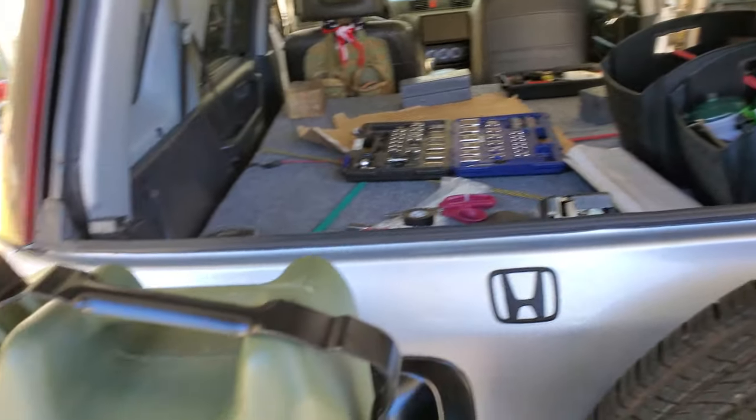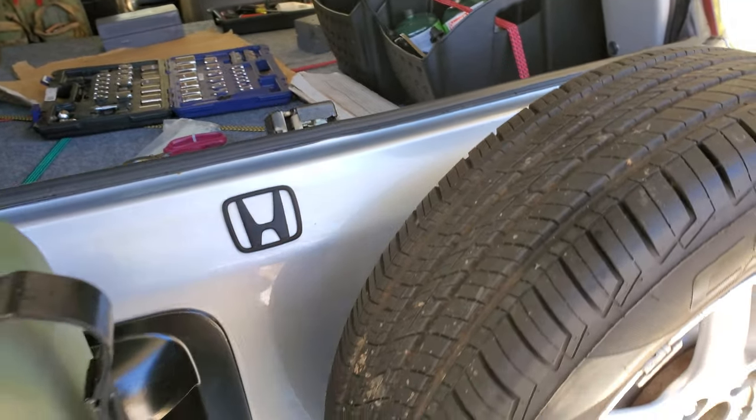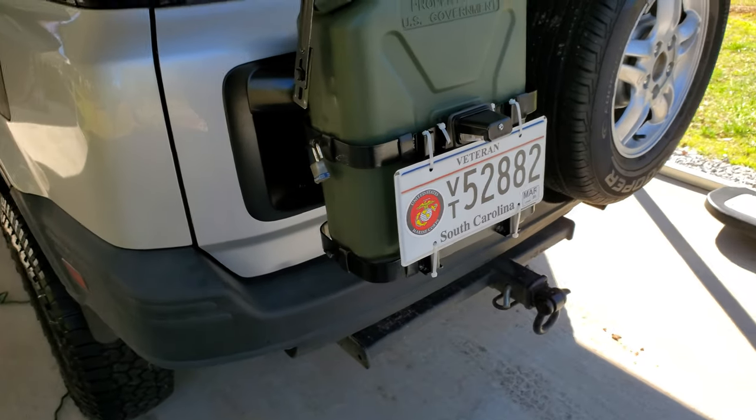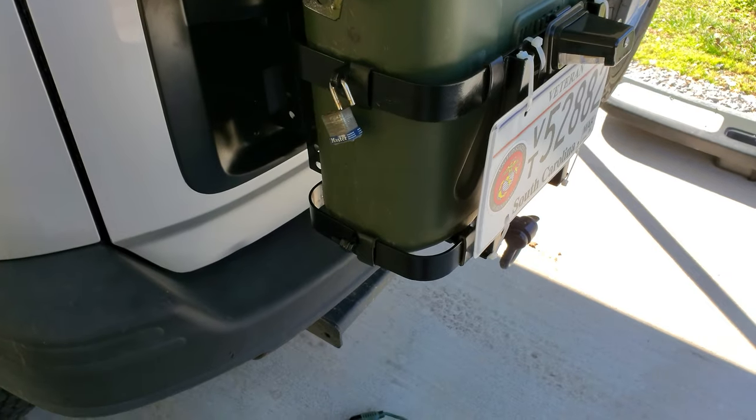People ask me: does the rear window work with the jerry can? Of course it does — there is tons of space. And if you run this Smittybilt jerry can bracket, you'll find out that this style of jerry can does not work.